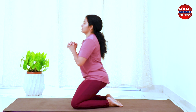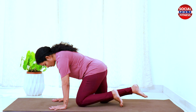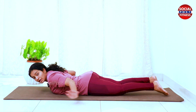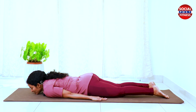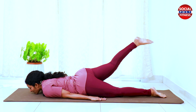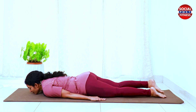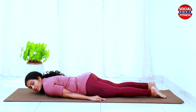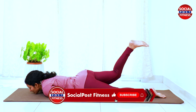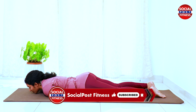Next, lie down on the mat for the next exercise — a half Shalabhasana variation. Lie face down with your chin on the mat, hands to the side. Inhale and lift the right leg up, then exhale and bring it down. Keep the knee straight, toes pointed, engage the whole leg muscle throughout.